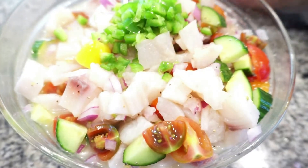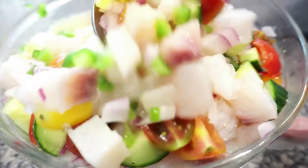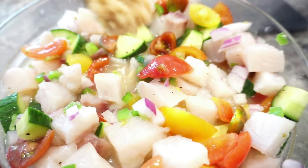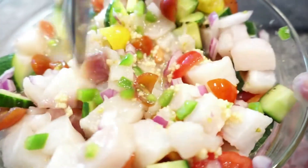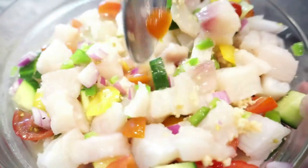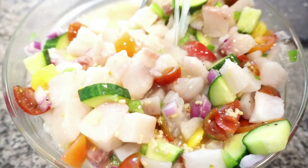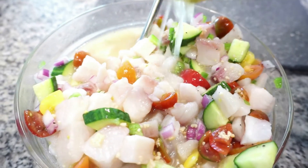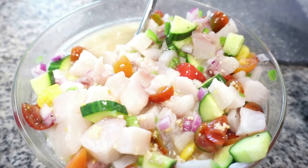Add that in, mix it up. And some minced garlic — make sure your garlic is finely minced, you don't want to bite on a big chunk of garlic. Here I have some lemon juice; I just had a couple extra lemons in the fridge so I'm just adding that in.